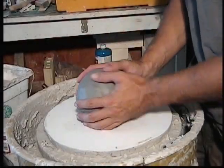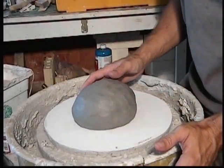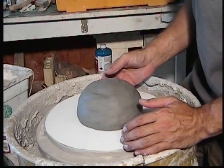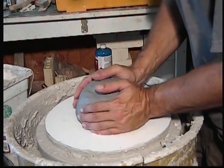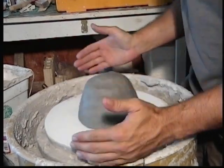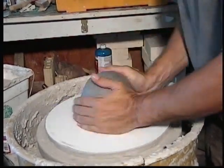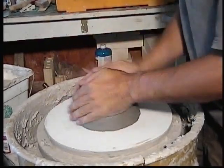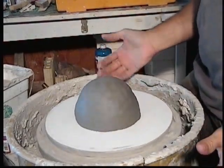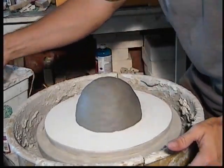First thing you want to do is take your ball of clay and plop it down right in the center of the wheel as good as you can. You can see that it's off a little bit but not too bad, so I'm going to kind of pat it into submission here. Before I even added any water you can see it's pretty well centered.